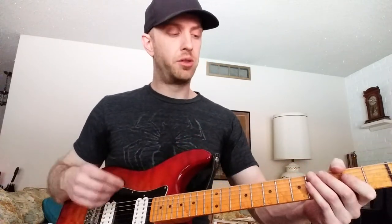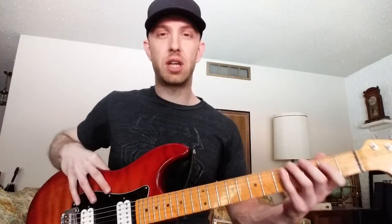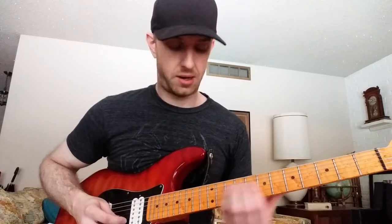There are a lot more techniques involved with shredding, but scale patterns and alternate picking are two really fundamental aspects. That would be a great run to get comfortable with. You want to try to be really relaxed and cycle little pieces over and over — what that allows you to do is not have to think about what notes to play, which frees up your mind to focus on all the other little details involved with shredding. I'm going to continue to explore this topic because I know it's a really common one that a lot of guitar players are interested in.